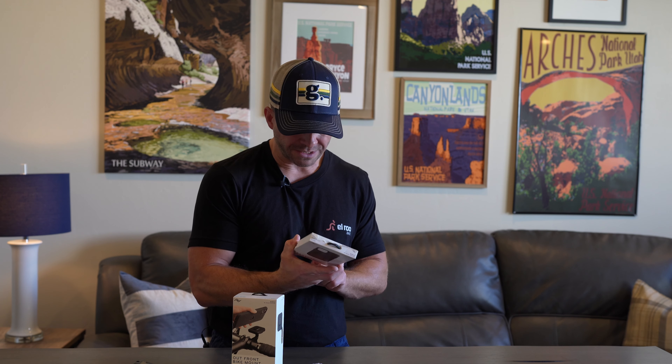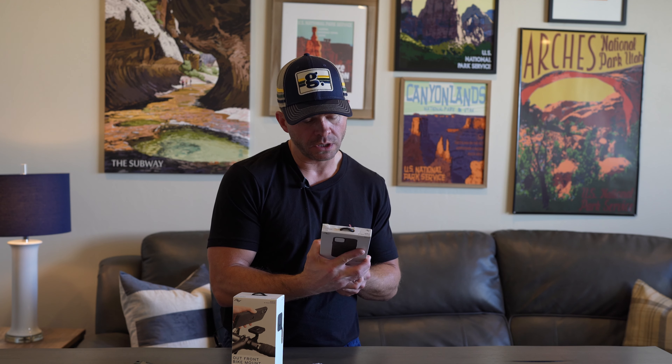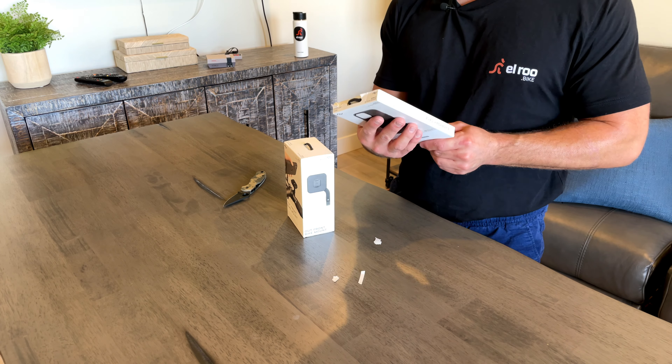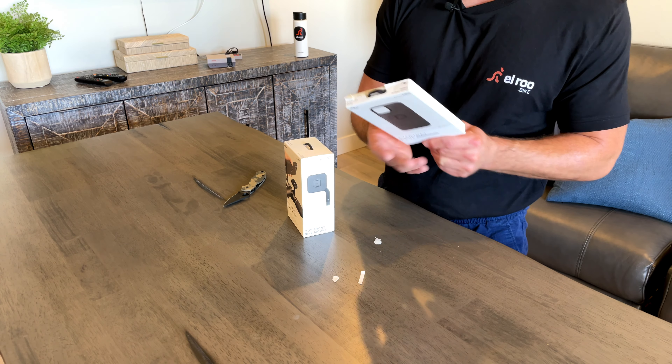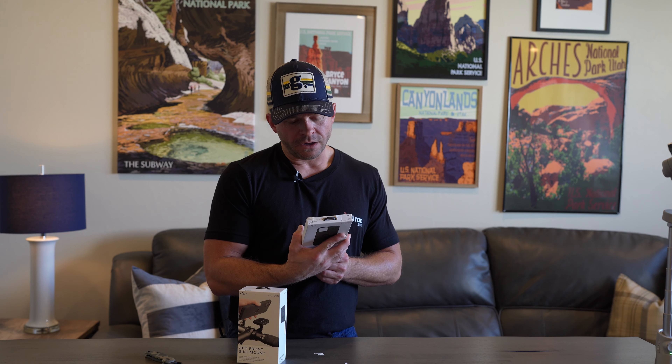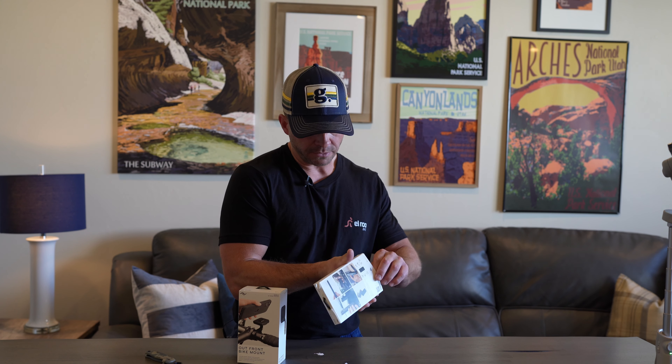So while I'm unboxing this, a couple of points they really wanted to sell you on: the fact that this case is MagSafe, it's durable, it's made out of waterproof canvas. And they kept using the verbiage 'magic link' on their website, and also that it was flawless. So those are big claims.